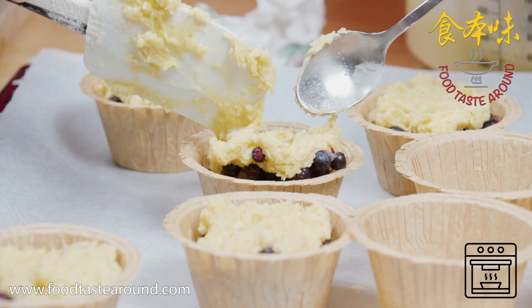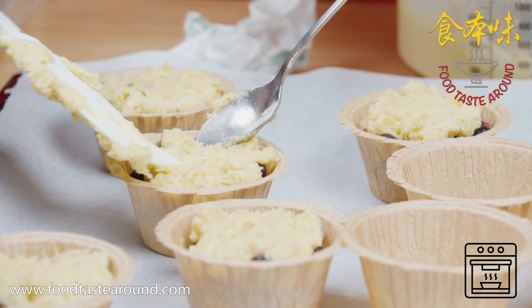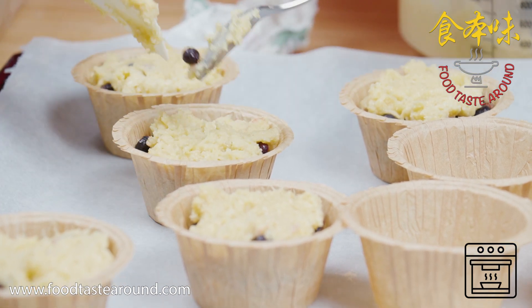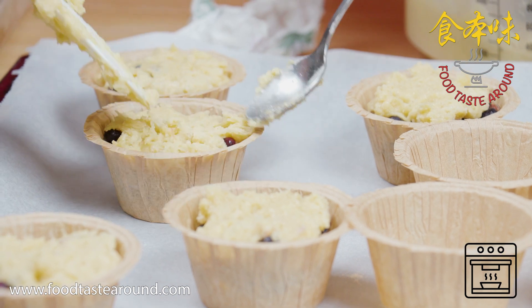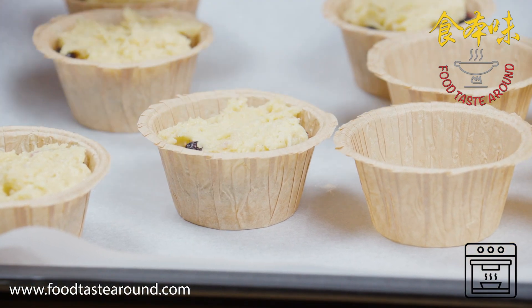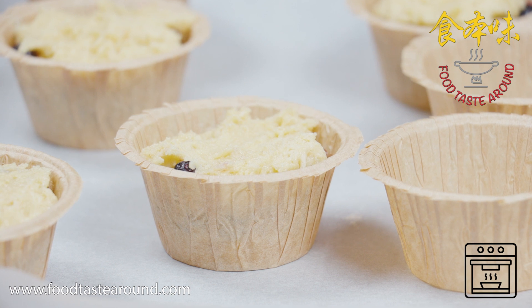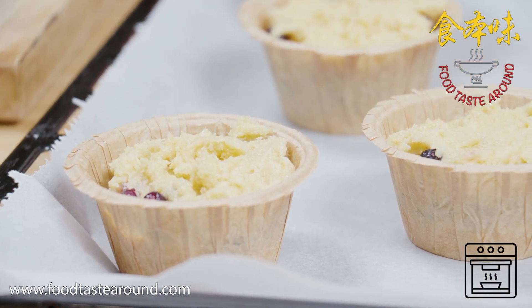If you use frozen blueberries, you don't need to thaw them. If you have fresh blueberries, put them in fresh. If you have frozen, you can just directly put them in frozen — you don't need to melt the blueberries. And then the rest of them I mix with the dough together.